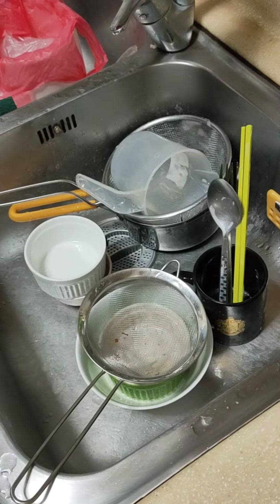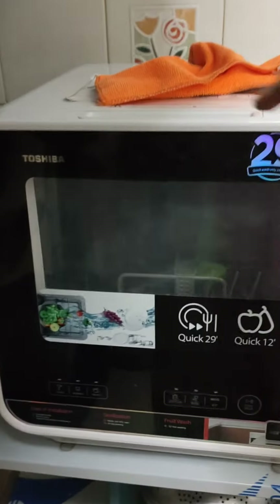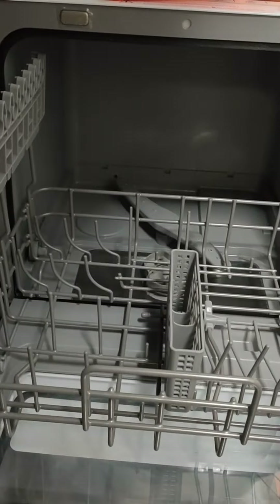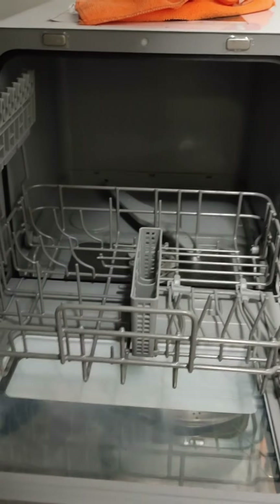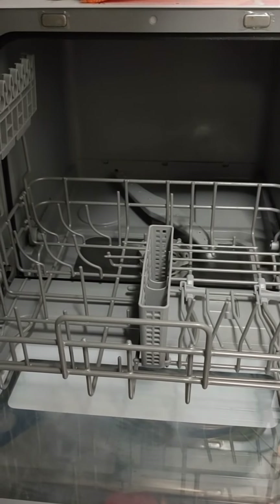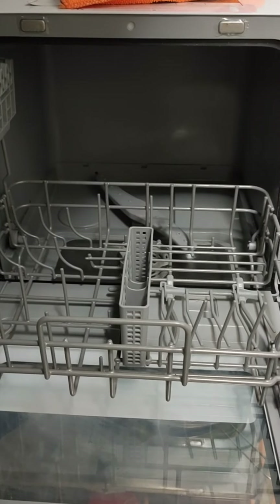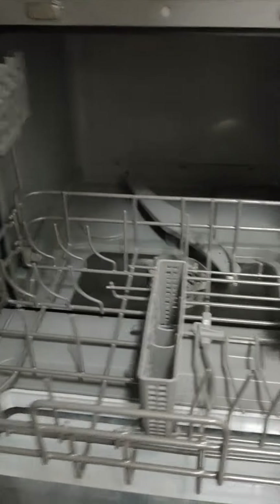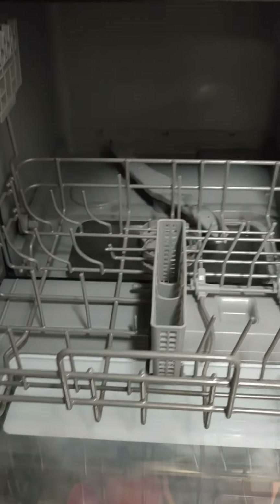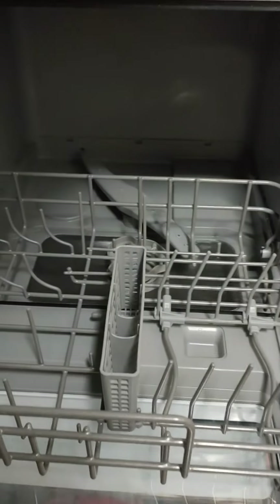Next, we open the dishwasher. Slide the tray out and now we load the dishes on. Make sure your dishes are dishwasher safe, and also make sure that everything is facing inwards towards the middle.